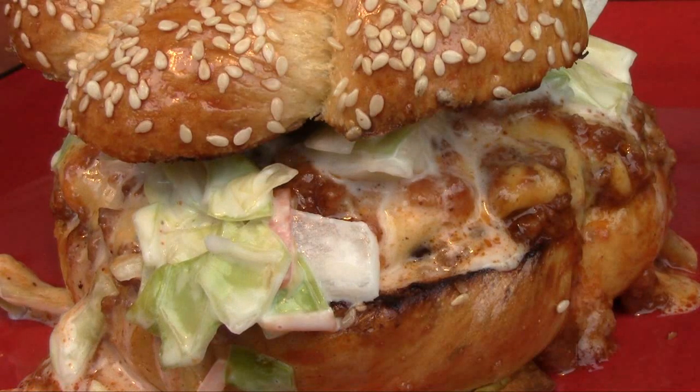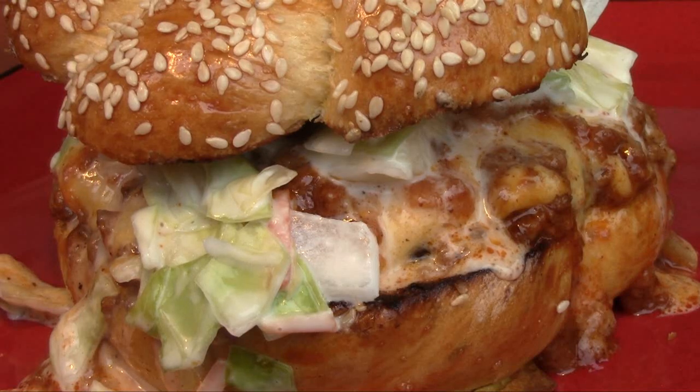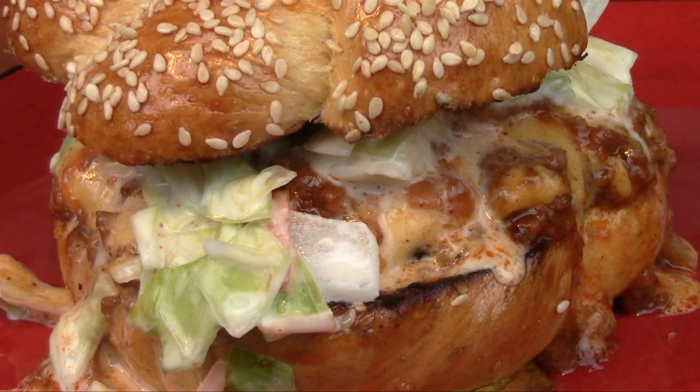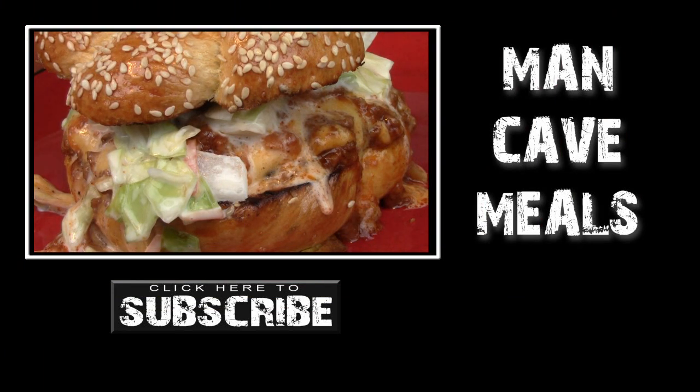Here's your last look at this Man Cave version of the classic Carolina chili cheeseburger. We're going to put another one together, go in and eat, and until next time — Man Cave Meals.